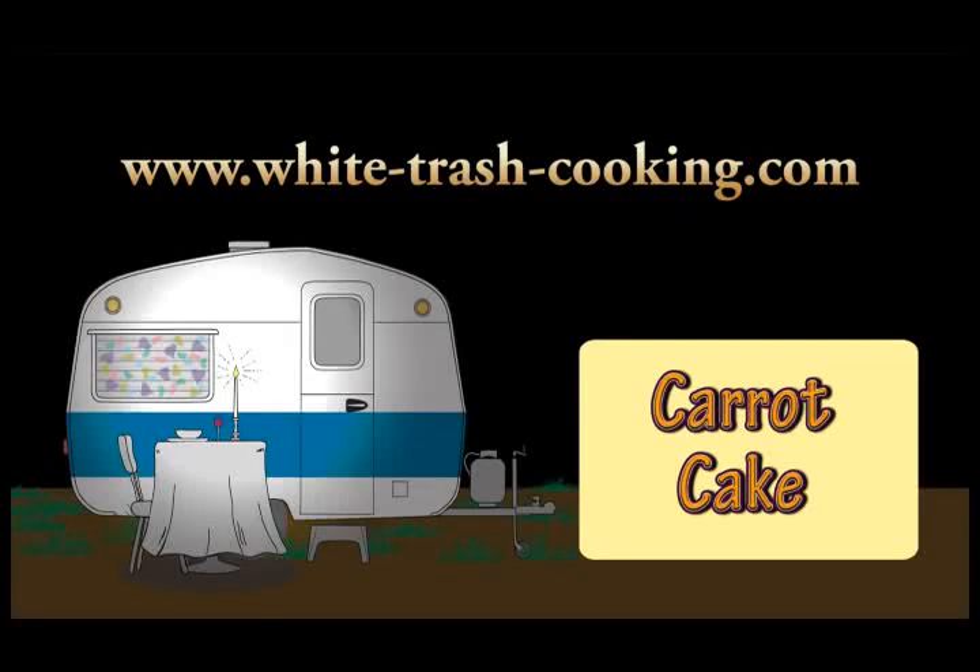Hello, my name is Dennis, and welcome to my Trailer Park White Trash Mobile Home Kitchen. I really do live in a mobile home, in a trailer park, and this is my kitchen.